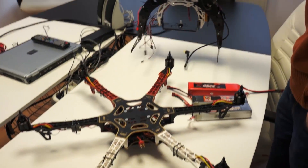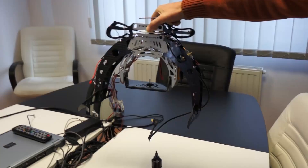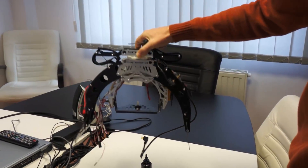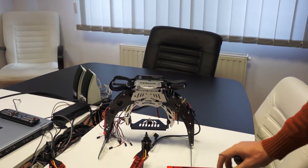We also made some separate videos on how to install everything on the AV-130, so if you want to learn about that, just check out our videos. See ya!